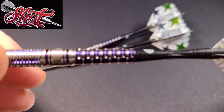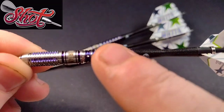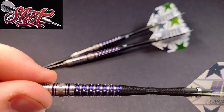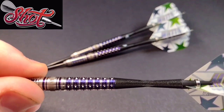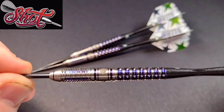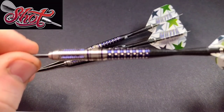Moving to the rear, there is a multi-directional shark grip — also called the hilt grip by Shot — which is obviously brilliant and great for you rear grippers. These are the 24 gram which Shot kindly sent me, so thanks very much Shot Darts. Like all the darts that Shot manufacture, they are always truly amazing.